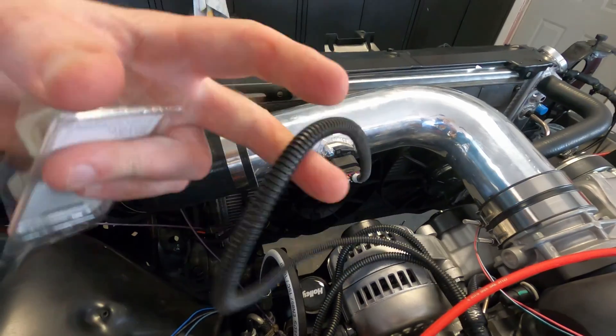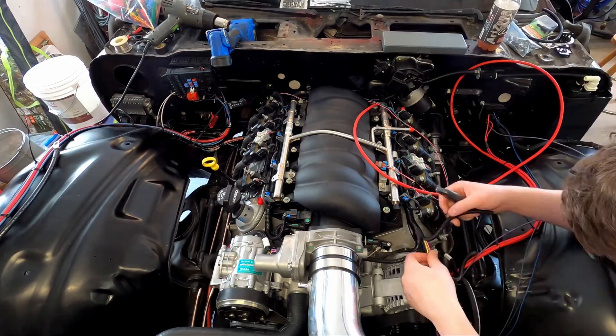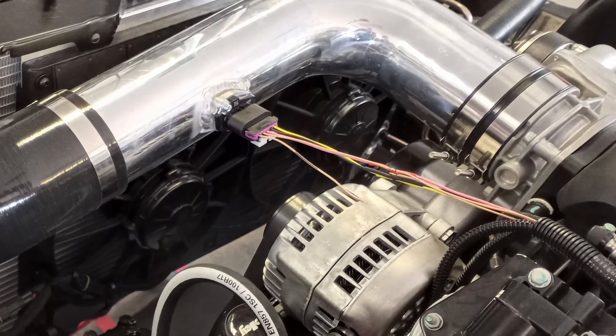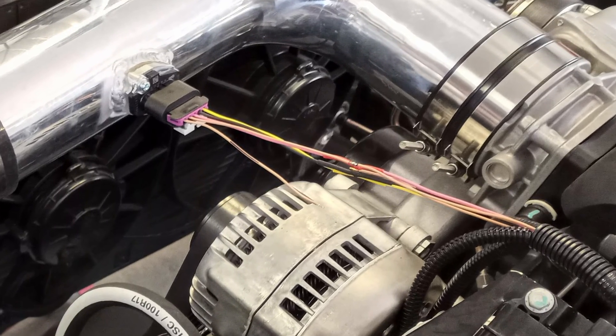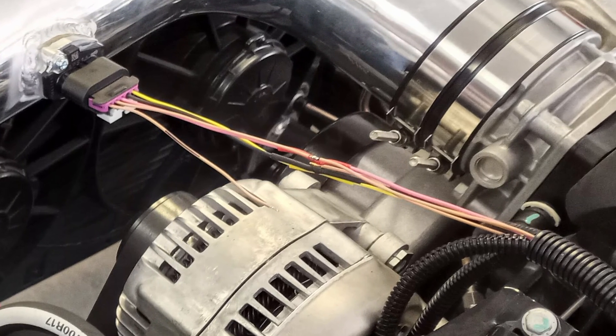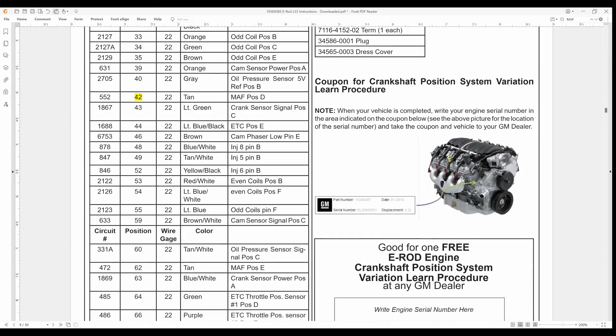The wires leading to our mass airflow sensor were over 18 inches too long, so Dylan cut out 18 inches and started soldering the wires back together. Then we had a bad moment where we realized that two of the wires were the exact same tan color. You can avoid this problem by temporarily wrapping a piece of tape around one of the two wires at both exposed ends. For the record, mass airflow connector pin D connects to black ECM connector pin 42, and mass airflow connector pin E connects to black ECM connector pin 62.